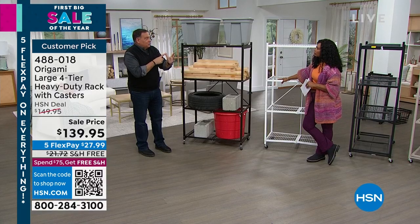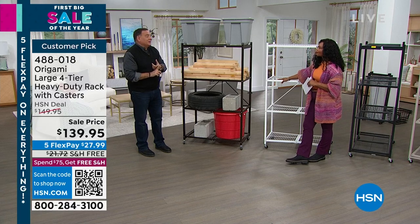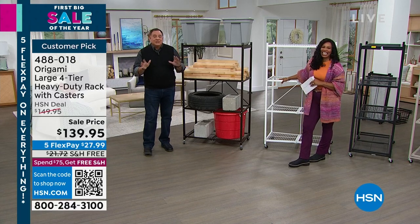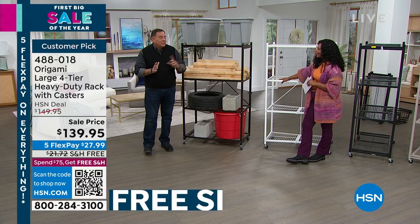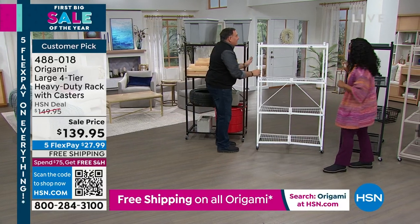The last couple of days, I've mentioned that we're moving — getting out of a storage unit, moving our offices. I have been living the Origami life for days, literally using these every day to move things back and forth. Let me show you the magic behind these.